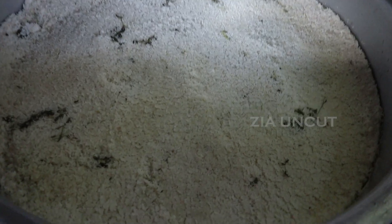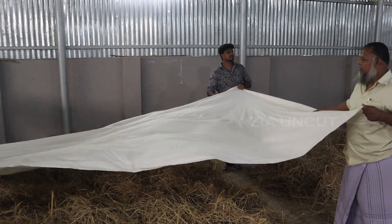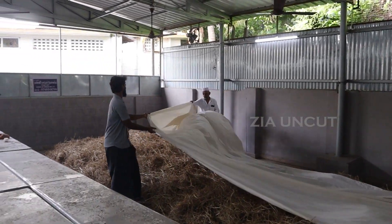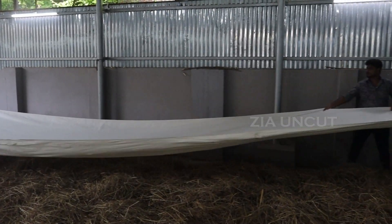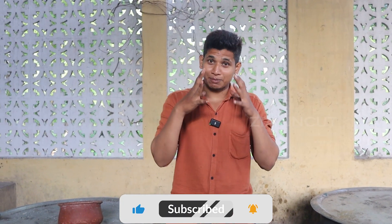Now we have a new set of cups. We have to put a cup in a cup. We will put it in a cup. It is 7:30am — it is complete now.